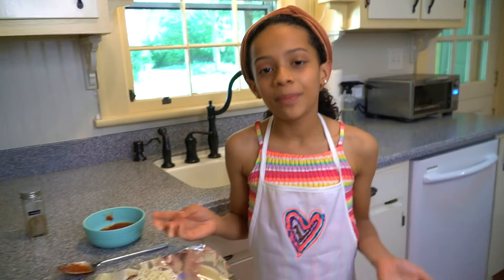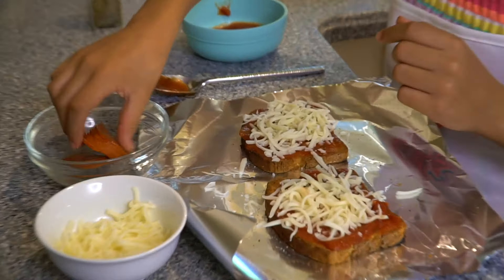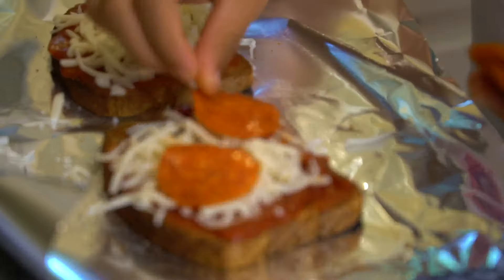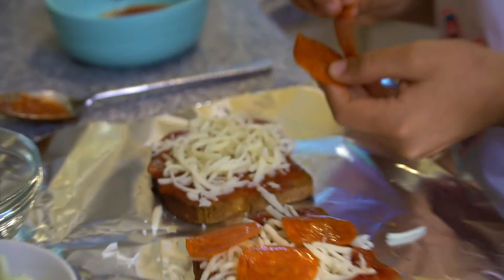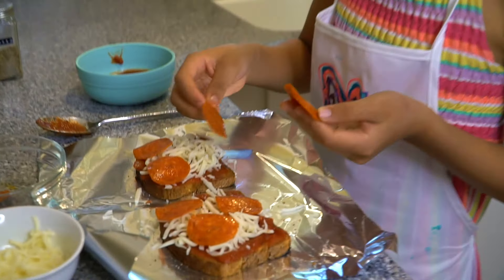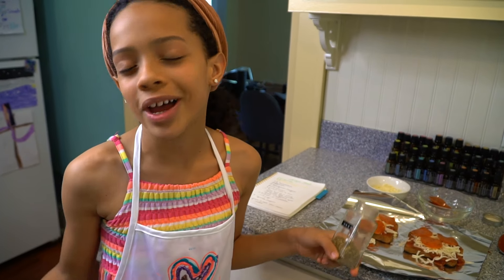I'm going to add pepperoni, but you can add whatever toppings you want. I'm going to sprinkle some oregano — you don't have to.